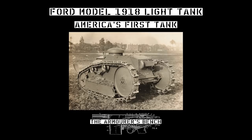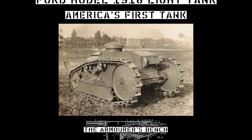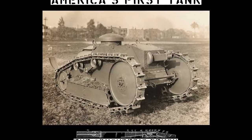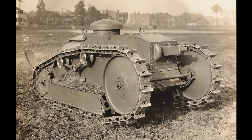Today we're going to do something a little bit different. While doing some research in the US National Archives' online catalogue for another video, I came across some amazing film of the M1918 3-ton Ford tank. So I thought today we'd take a look at what is essentially America's first tank.